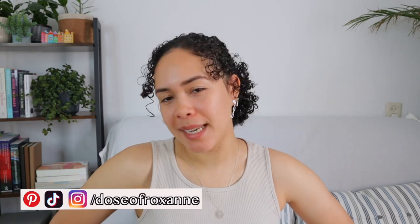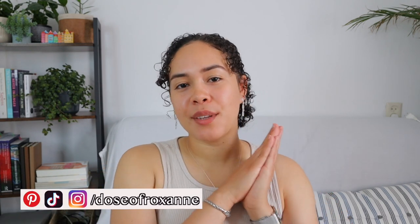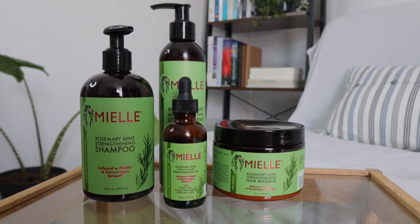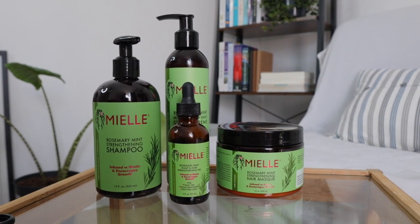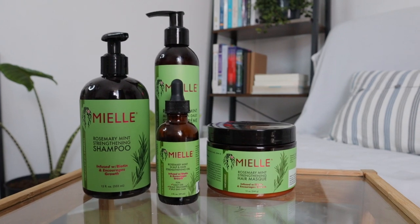Hello everyone, welcome or welcome back to my YouTube channel. It is so nice to have you here. In today's video I really wanted to share with you guys a review as well as a tutorial — sort of a wash and go — using a couple of products from Mielle, and specifically from the Rosemary and Mint line.